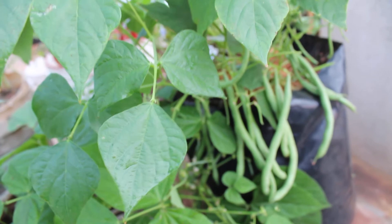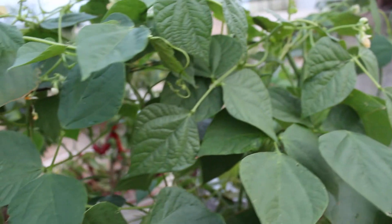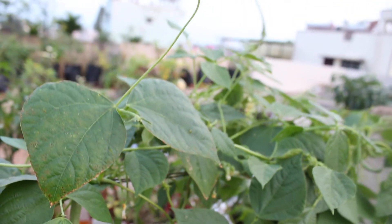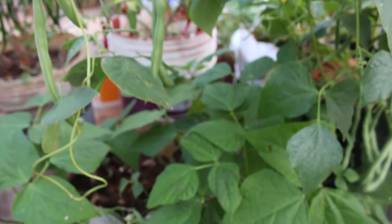About location: beans need full sunlight. Place the grow bag or container where the plant receives at least 6 to 7 hours of direct sunlight. Full sunlight helps to keep the plants dry and less likely to be affected by disease.